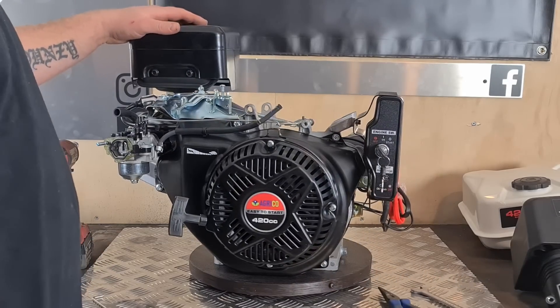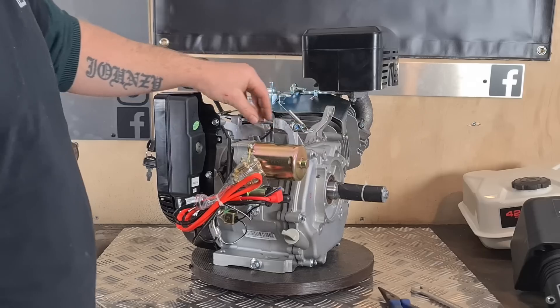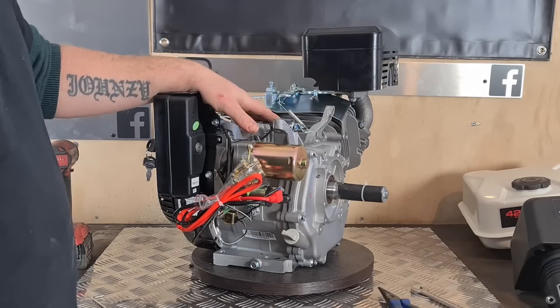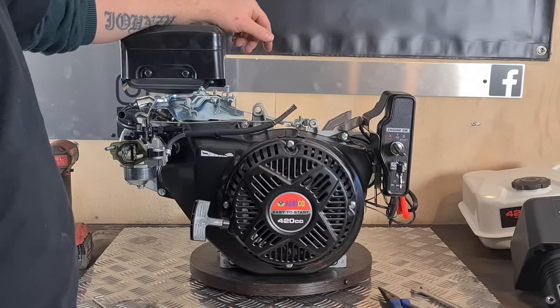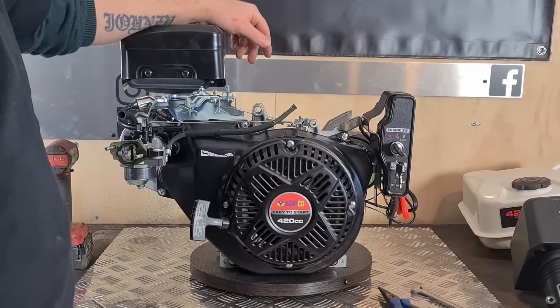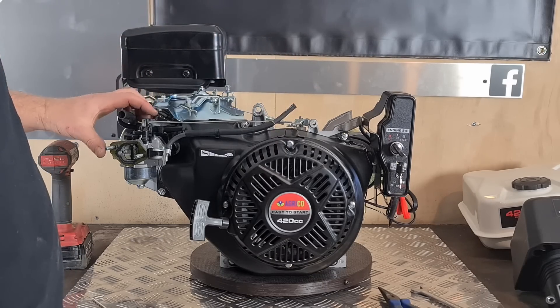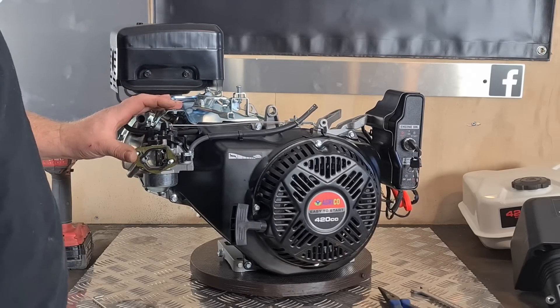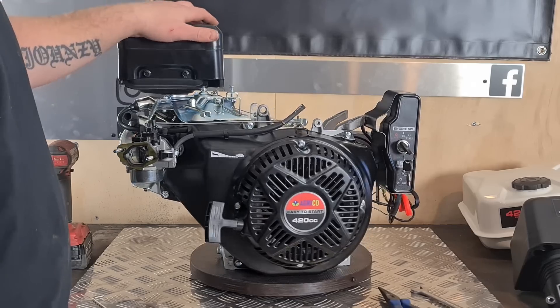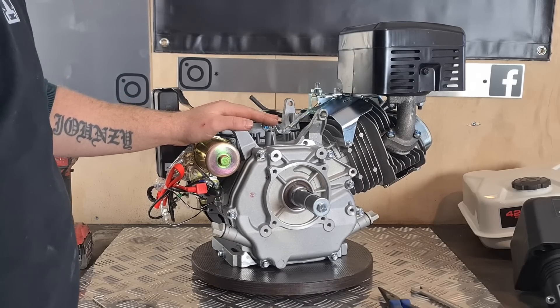We'll be changing the throttle body to a Mikuni, which will just give it better throttle response and a bit more power. So your governor is this arm here. What that does is when you are pulling on the throttle, it will get up to about 3600 revs, then this spring will kick in which will turn the throttle down — it keeps it at that limit so you can't go over 3500 or 3600 revs.